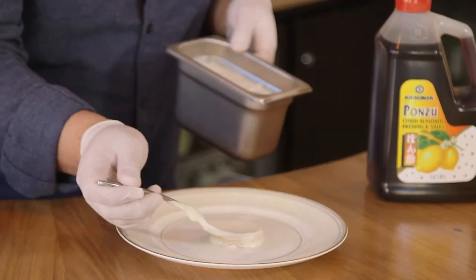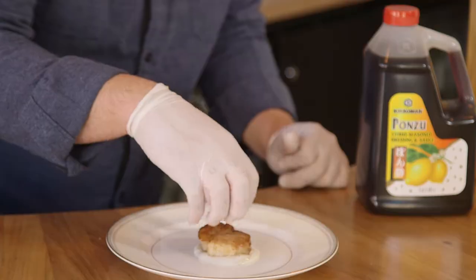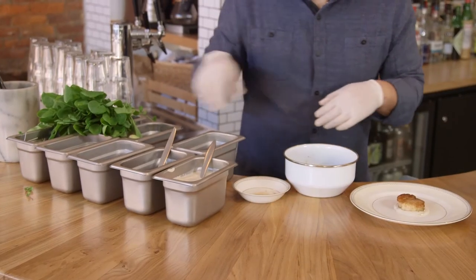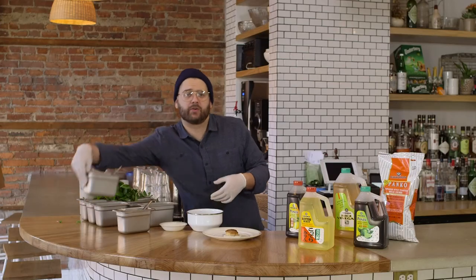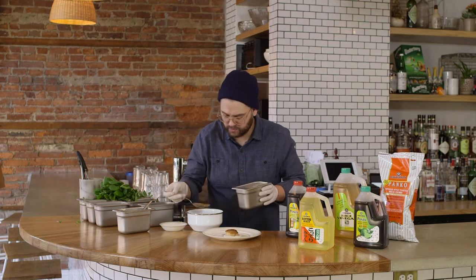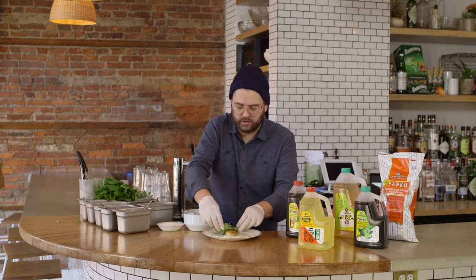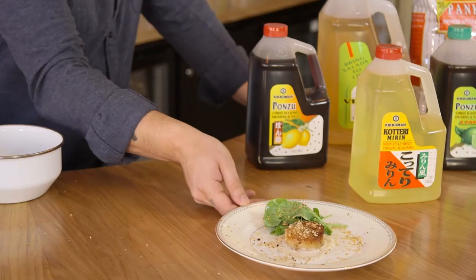Now we're going to plate our dish. We're going to start with the ponzu tofu puree — get a nice little swoosh of sauce on the plate. Take your scallop and put it right in the center. We're going to make a salad with some watercress, micro radish, and a little bit of fresh icicle radish — just grate that right in there. Take our vinaigrette made with mirin and chilies to dress the salad, then put it off to the side. Take your toasted breadcrumbs to add a little bit of texture to everything. Here's our seared scallop with a mirin vinaigrette, ponzu tofu puree, and toasted panko breadcrumbs from our friends at Kikkoman.